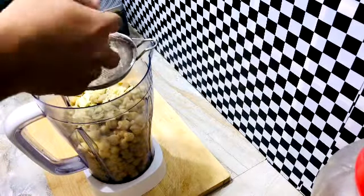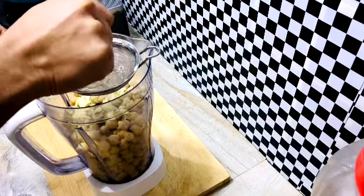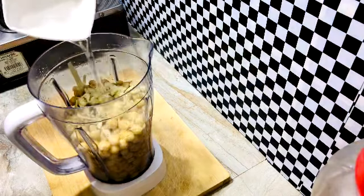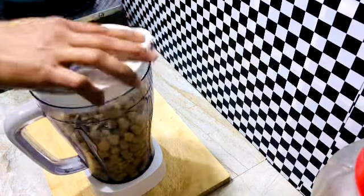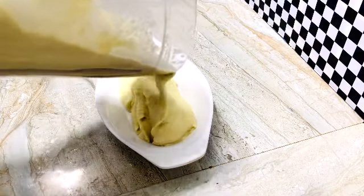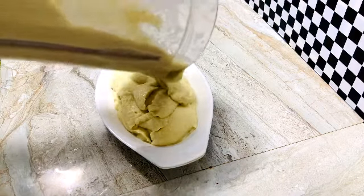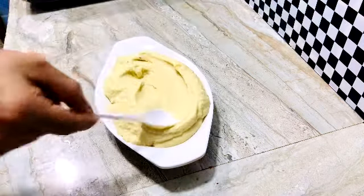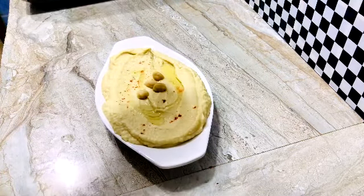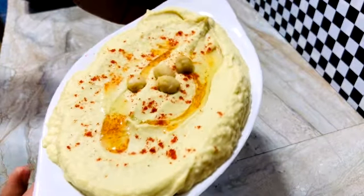This is very detailed. I'm making a small piece of the paste. You can just pick a little piece. You can put it in the kitchen. Now let's add a little oil, a little paprika, and a little more oil.